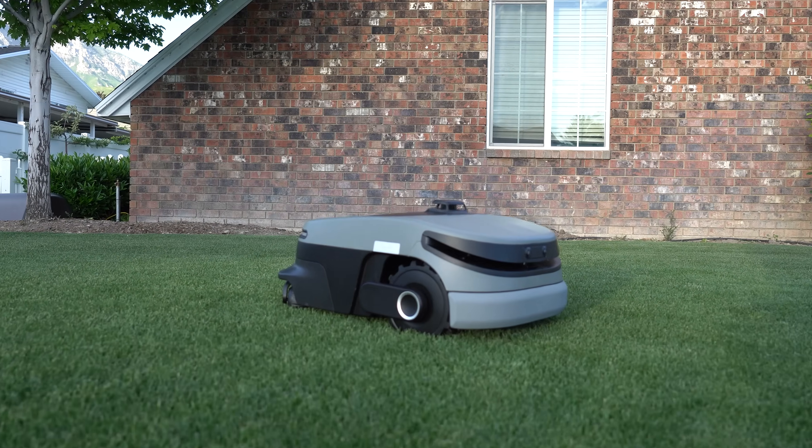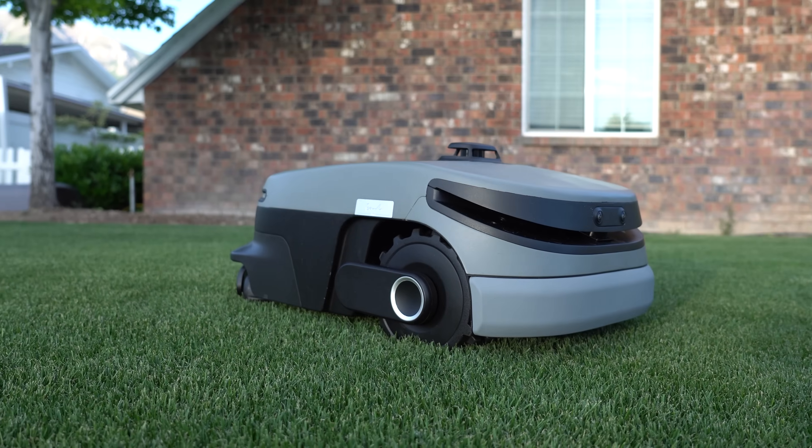Want a golf course looking lawn without physically having to get out and mow daily? Today we're going to be unboxing and reviewing the AI Robot Reel Mower by OASA.